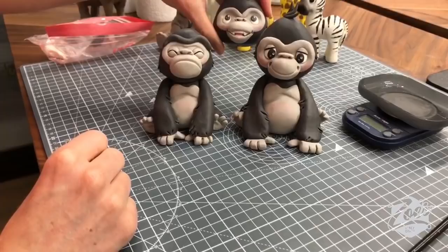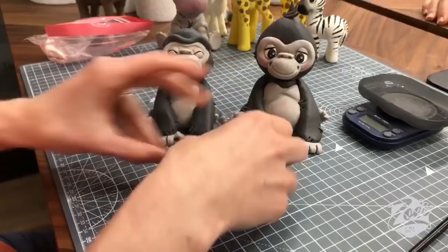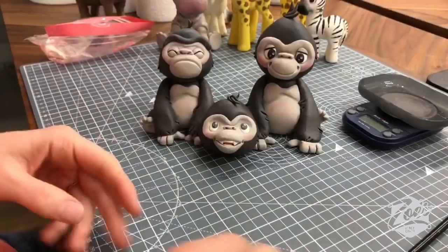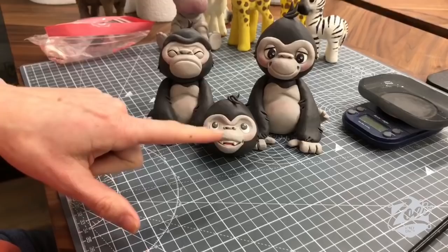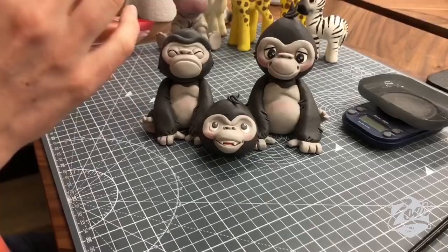Which face do you all prefer? I've got loads of people saying teeth teeth teeth teeth — I should have done a teeth version. Also one that looks a bit like E.T.! I guess E.T. may have been based on a gorilla — probably not, but maybe. I'd do another one another day with teeth.